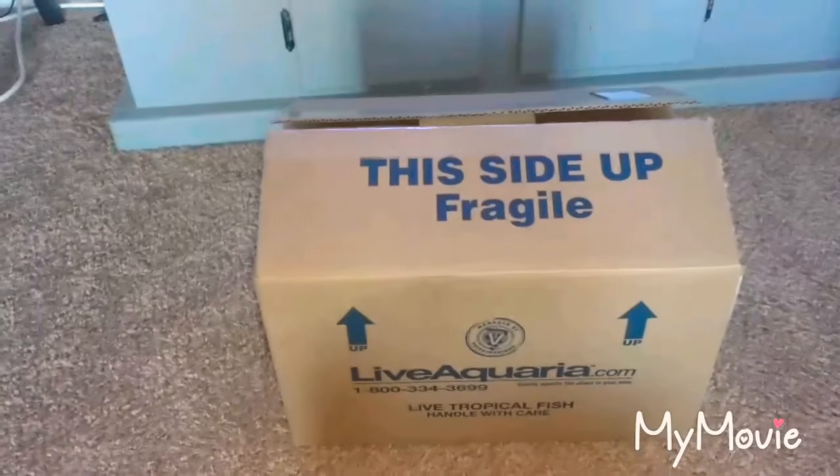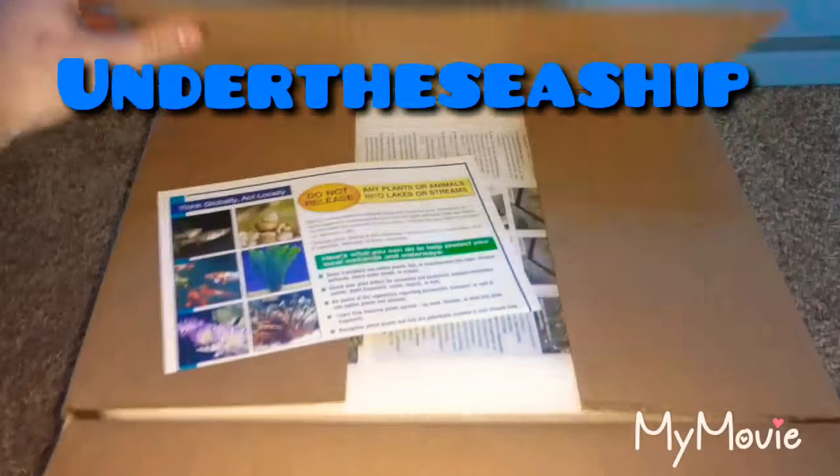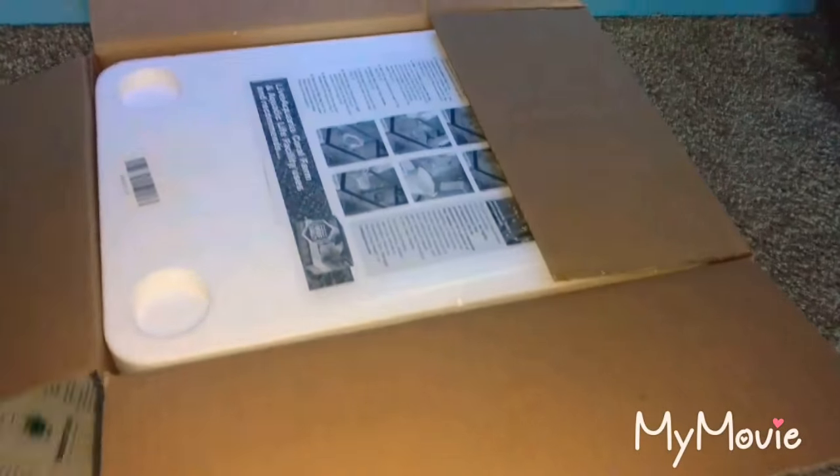Hey guys, I just got my packaging from LiveAquaria. I'll show you guys what I got. This is for my clam — I paid a total of $20.